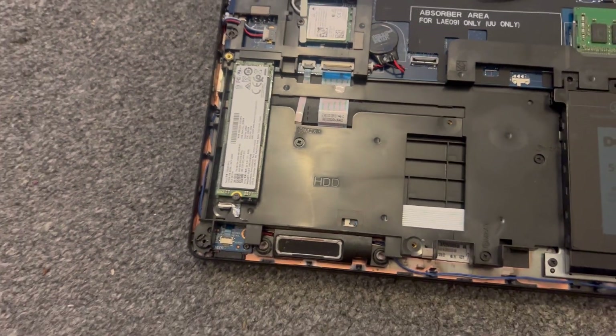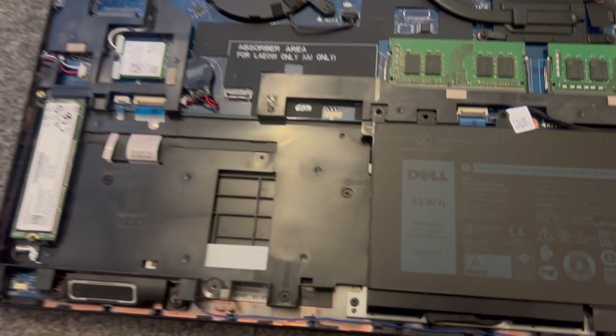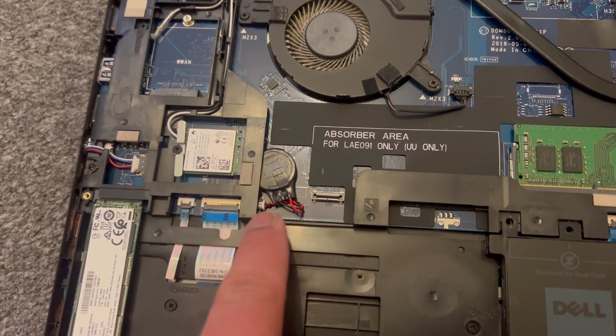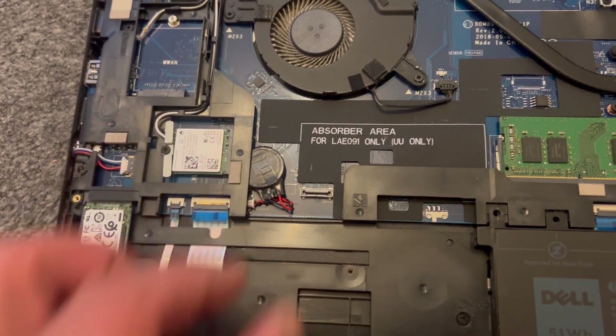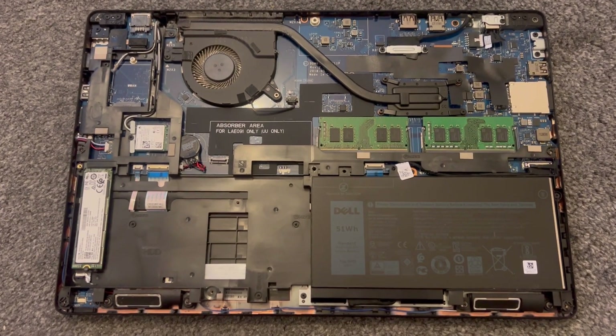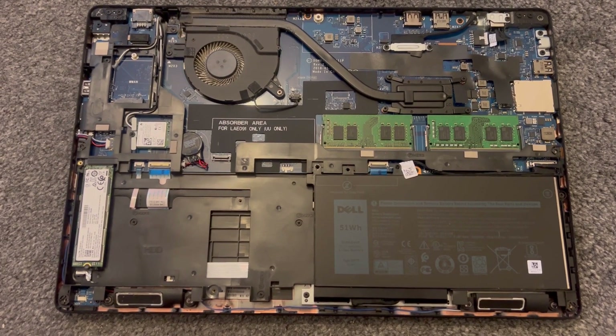This is the M.2 module. And finally, the CMOS battery is located here — you just pull it out from here. You can replace it or use it to reset the motherboard and the laptop.